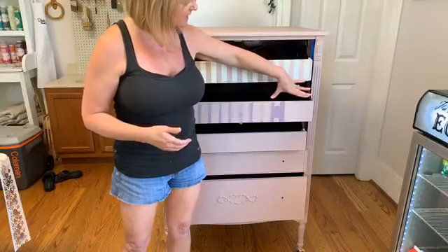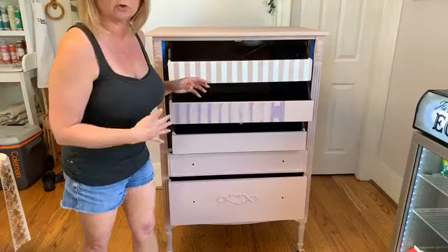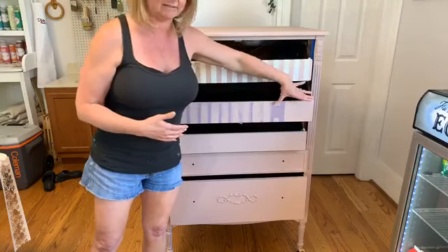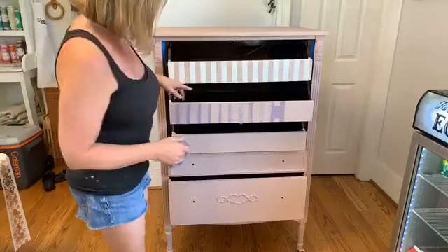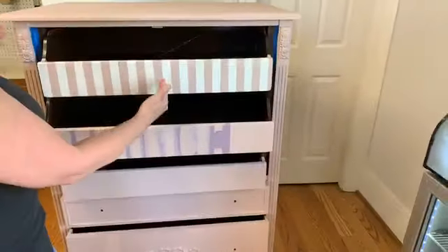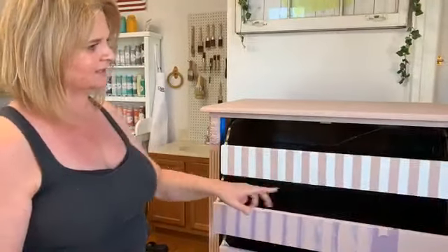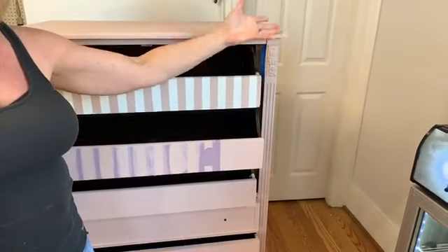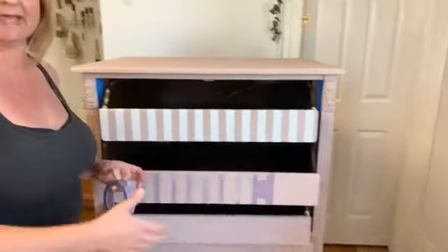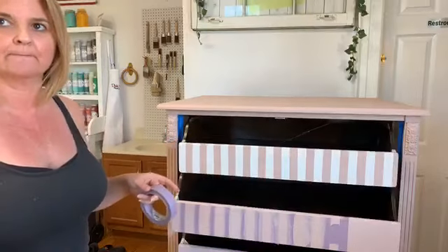I'm going to show you how to do some stripes on the end of this drawer. I didn't want to torture you doing 40 stripes across the whole drawer, so I went ahead and did these — we'll do it from start on the end and then go back and paint and finish those up. When you do stripes, if you want them to be even, you can start in the middle and work your way out. I didn't — that didn't really matter to me. I just started on this end. If you want equal stripes, that's something you have to plan out. You could also start in the center and work your way out from either side and then it'll be even.